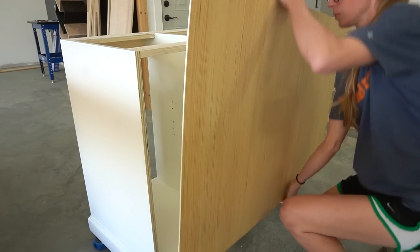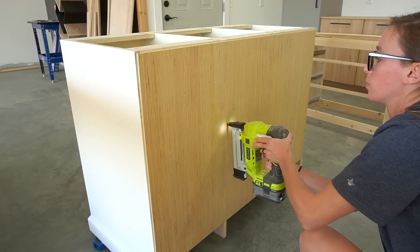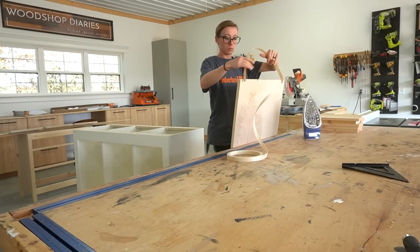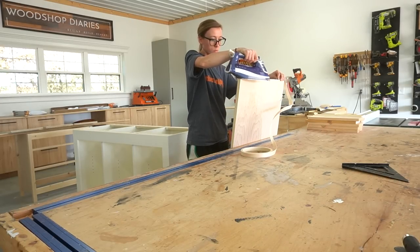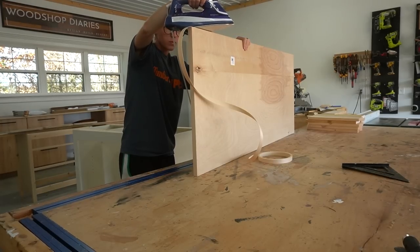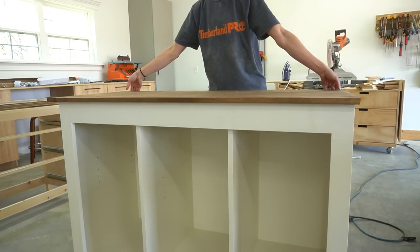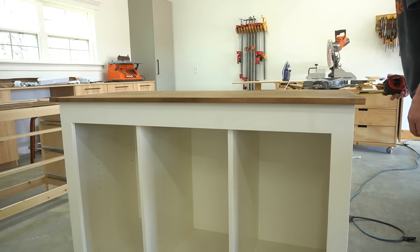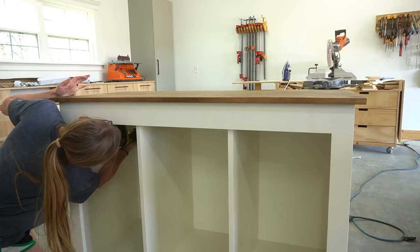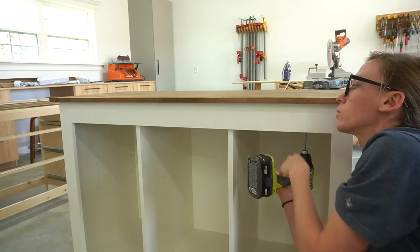Once the cabinet, shelves, and back panel were all painted, I stapled the back panel in place, then moved on to adding the top. I had cut the top down to size earlier when I was cutting down all of my plywood sheets, so I applied iron-on edge banding to the front and the sides, sanded and stained it, then centered it onto the cabinet. I used one-and-a-quarter inch screws through the top supports to secure the top panel so that I had about an inch overhang on both sides and an inch along the front edge.